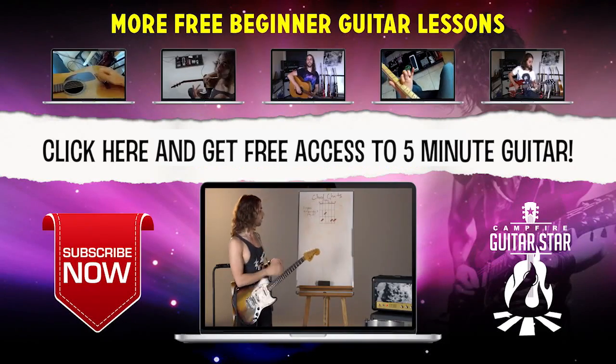In the meantime, subscribe to this YouTube channel and leave a comment below. We'll take care of you — we'll get you ripping on this guitar thing and playing all your favorite songs and styles. So until the next video, keep on ripping it up.